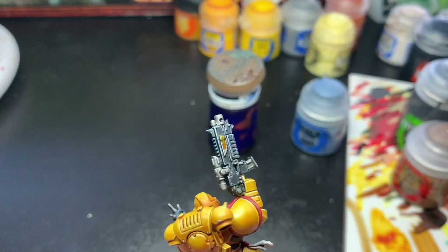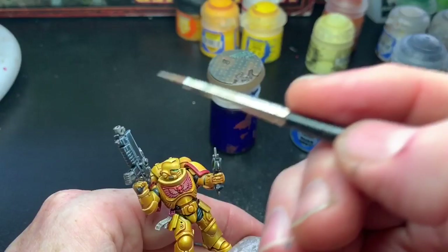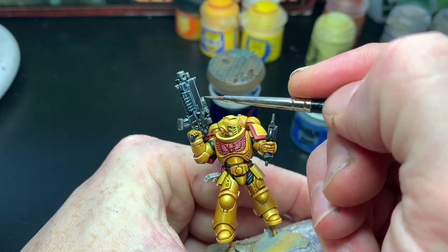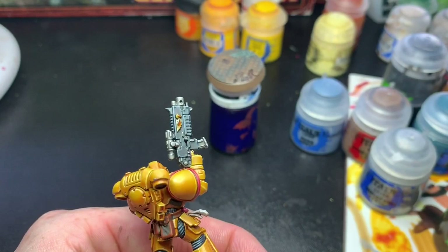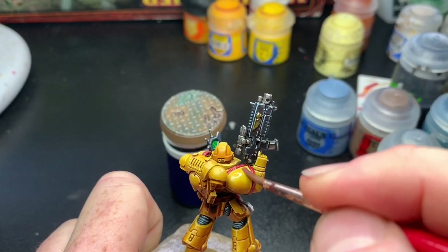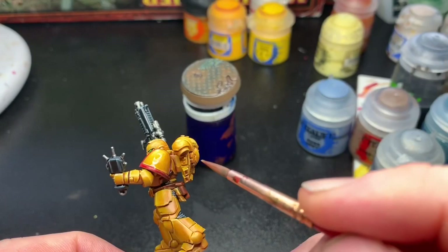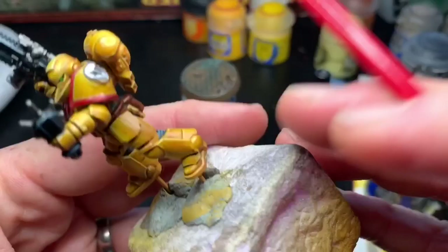The black parts were washed with Nuln Oil. I used yellow contrast paint on the gold areas — that looks really good — and gave both the gold and metal a highlight of Runefang Steel. The gold also got one more wash with Snakebite Leather to give it depth. Gold can be painted quite nicely this way, using a steel base and then tinting it with yellow.